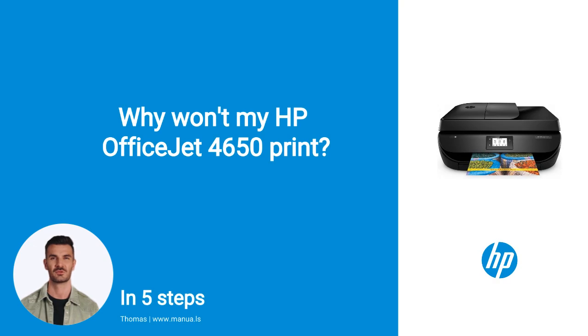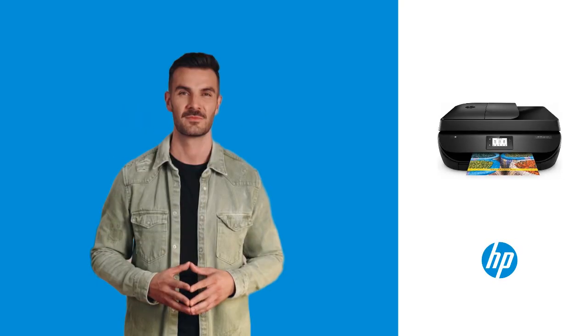Do you know many people are having trouble with their printer not printing? Don't worry! In this video, we'll show you how you do this. Let's start.